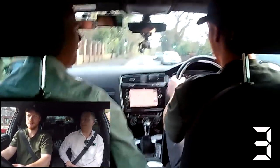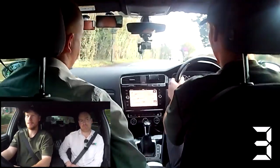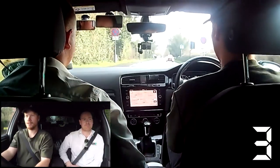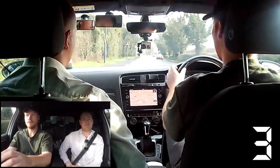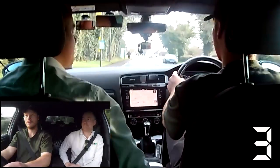Speed limit-wise, when there's no street signs, it's just 30, isn't it? Correct. That's what I was wondering — because some cars are going quicker, so I wasn't sure. At the roundabout, we're going to go ahead — it's your second exit.